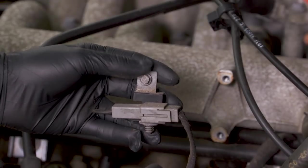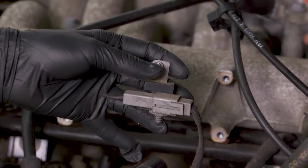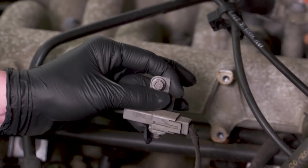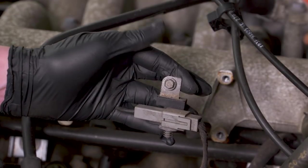On the last bolt of our coil pack, you'll notice that you have this extra electrical connection that actually goes into the main electrical connection for your coil pack — your bolt runs through it. Just keep that in mind when you go to reinstall your coil pack, that this needs to go in that bottom right-hand bolt.